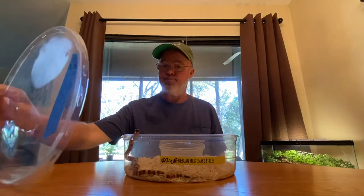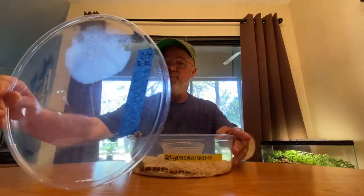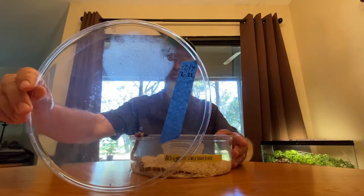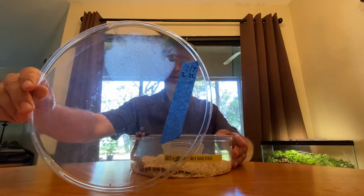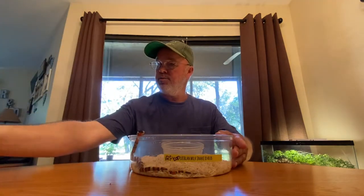They did feed him. He's actually trying to get out already. They fed him on the 22nd, so just Monday - same day that they fed the Samba that I got. So anyway, beautiful snake. Absolutely gorgeous. And I'm saying it's a him - I honestly don't know if it's a him or a her, but anyway.